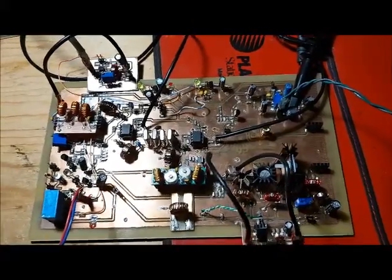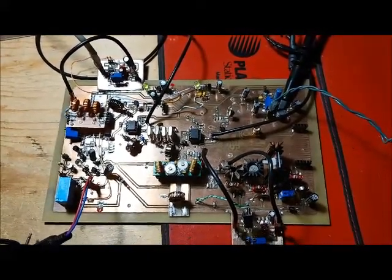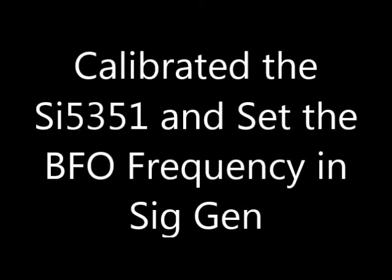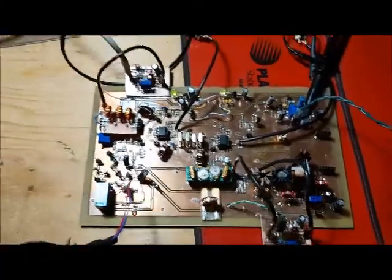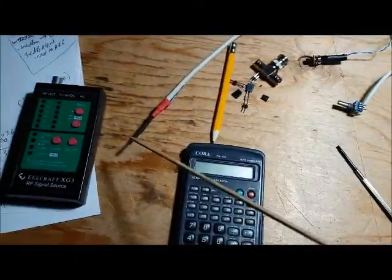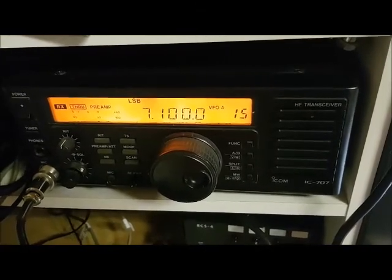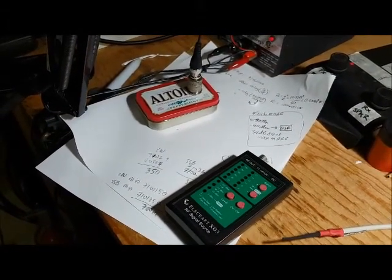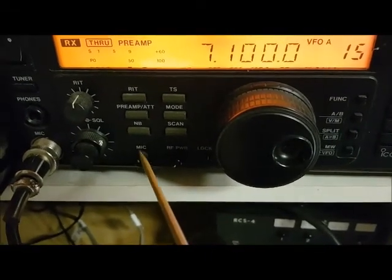I decided to calibrate my local oscillator to make sure it matches the local oscillator in my ICOM radio. In this test I've got a speaker connected to the audio amplifier and a small wire antenna connected. My ICOM receiver is tuned to exactly 7100 kHz, with its antenna going to a dummy load, giving a little coupling of energy. The ICOM is set to 5 watts — the lowest RF power setting — with the mic gain cranked down.